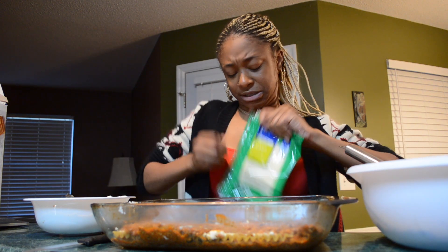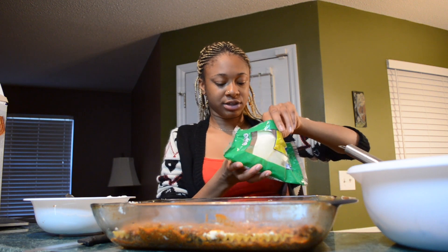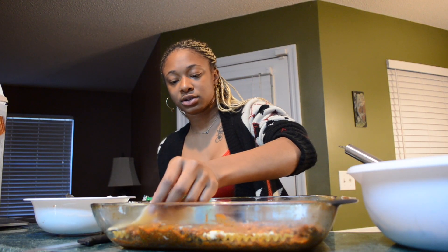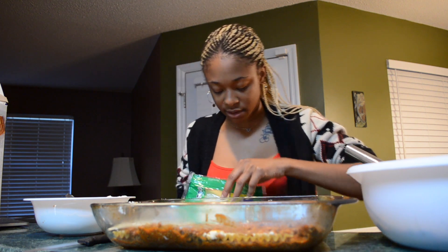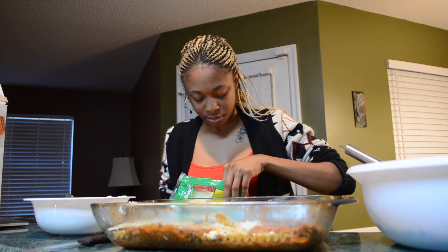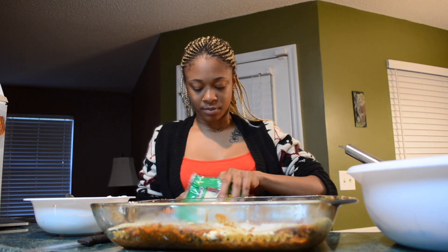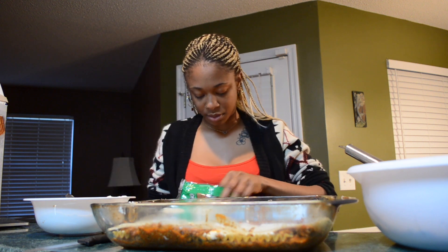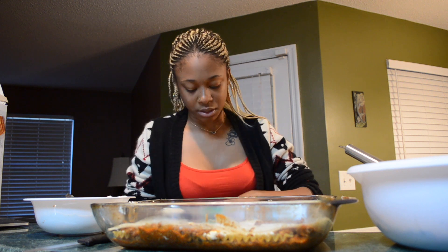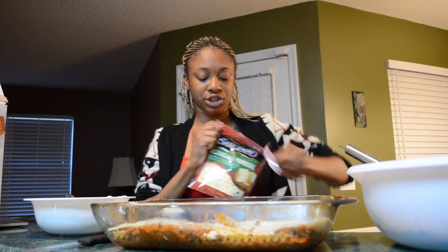And now I'm going to put some of this cheese on top. I've never had this cheese before, so you just got to put some squares of it in there. And then you put some of the mozzarella on top of that.